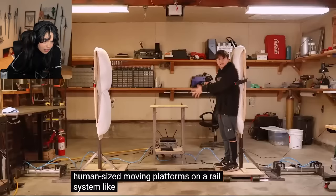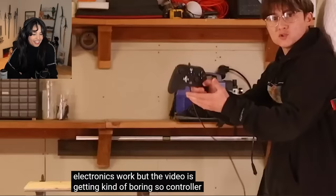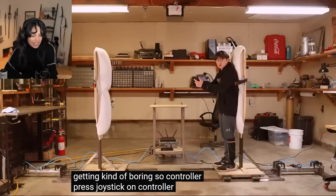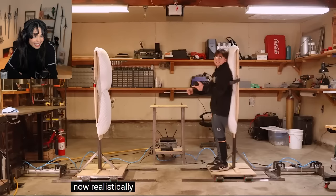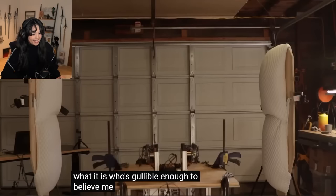For that, we would need two human-sized moving platforms on a rail system like this one that I built. I could explain how the pistons and electronics work, but the video's getting kind of boring. So: controller, press joystick on controller, make... I'm gonna invite some friends over to test this thing out. Probably have to lie to them about what it is. Oh my god, that's funny.